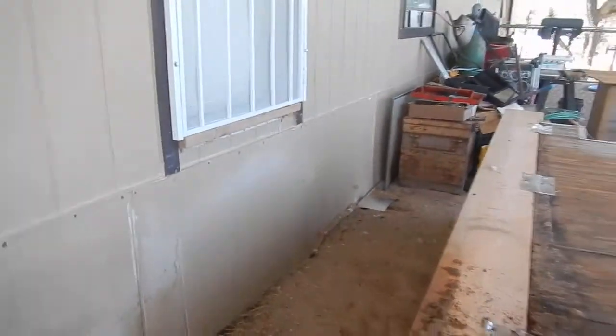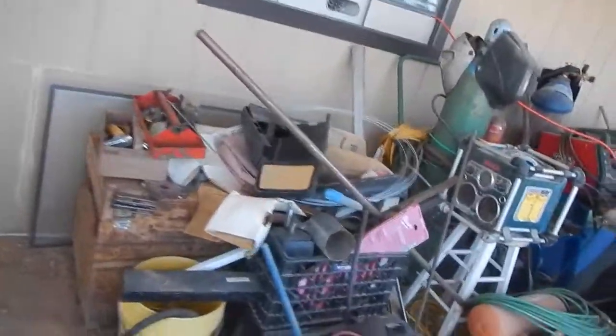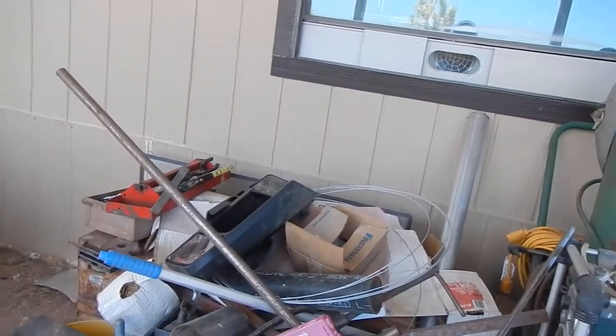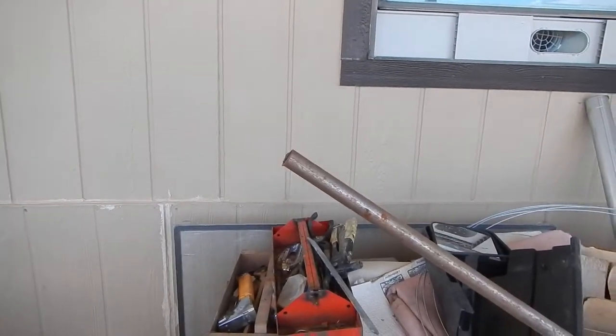Just did that. Just need to clear out some of this right here so I can get in here and have access, and I'll start taking off this skirting here so I can get in there and take care of this.